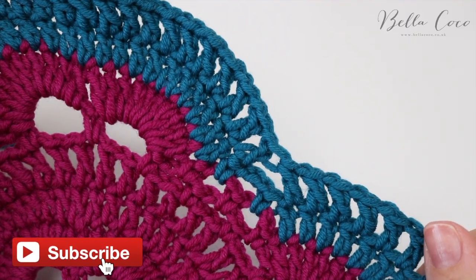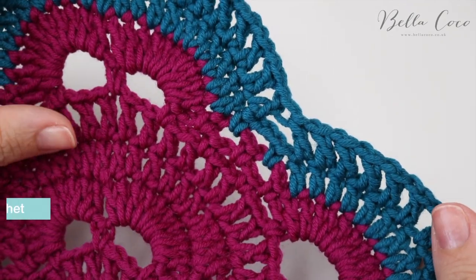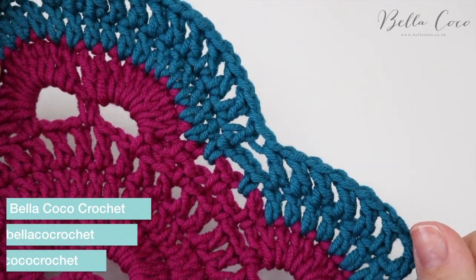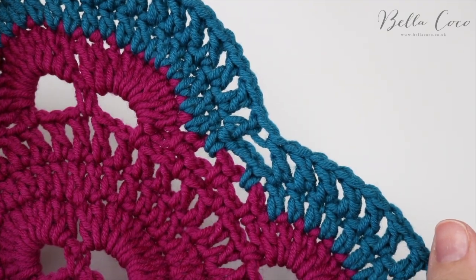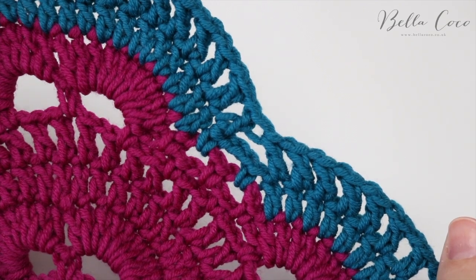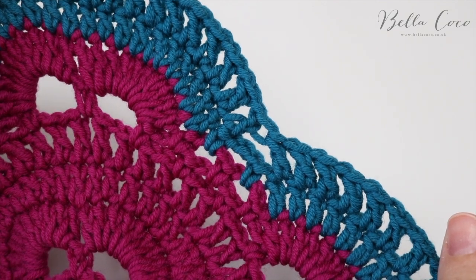And there you go — that is how you do the virus blanket. I really hope you've enjoyed this tutorial. Don't forget to rewind the video for the repeat instructions if necessary. If you liked this video give me a thumbs up, don't forget to subscribe to keep up to date with all my latest videos — thank you so much for watching and I'll see you in my next video, bye!